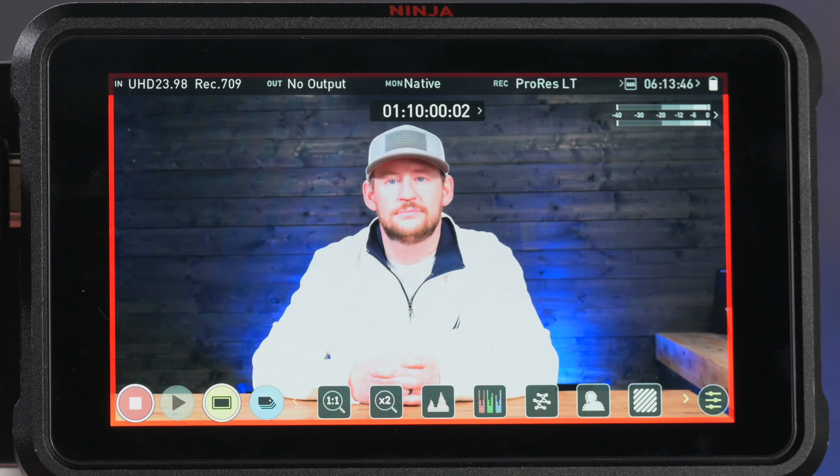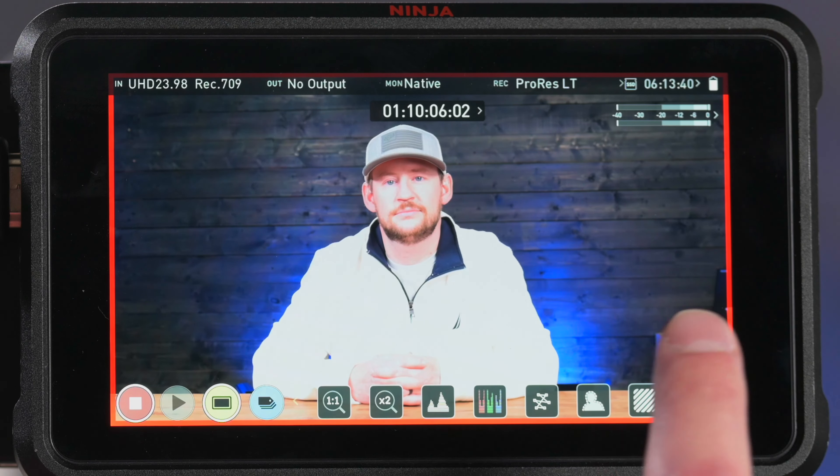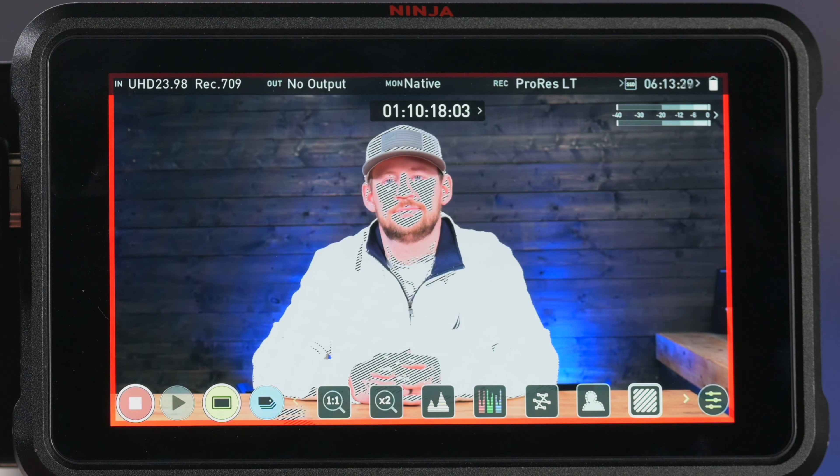Now what we're going to do on the Atomos Ninja V is turn on our zebra stripes. It's going to be this icon right here — we're going to enable that. So right now we can see his face is overexposed and of course the sweater is very overexposed.